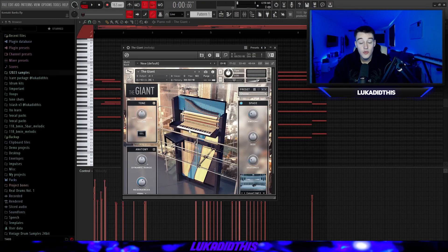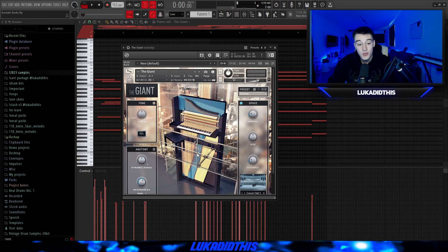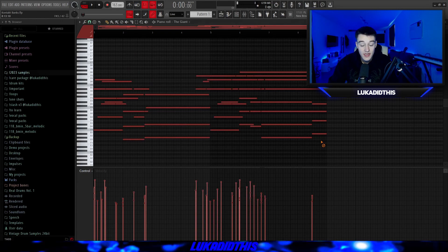For the next thing, we got The Giant, which is a perfect piano if you want a different sounding piano. It's still so fire even for emotional samples. You have a lot of different options to change the piano sound. I just left it on its default settings to showcase it.